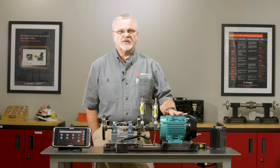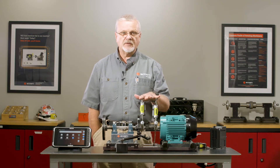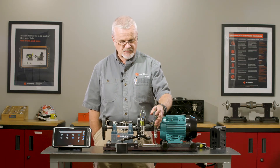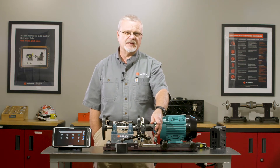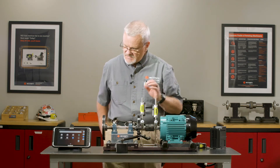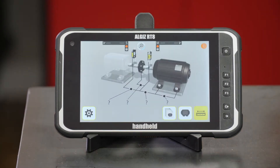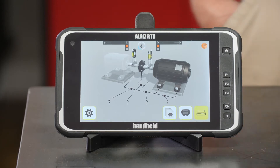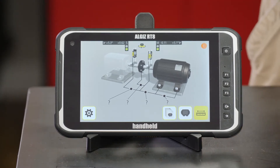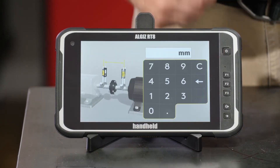Now we're going into the alignment process. We've run a vibration diagnosis on this machine and we know we have a misalignment problem. I've already mounted my sensors on the machine. Since this thing is so small, I'm going to use my magnetic brace — my dial indicator mag base — as a stop. We'll go into the shaft alignment app, put in our dimensions, and take a quick measurement to see if we're out of alignment. We'll let it pair up and adjust our sensors to make sure they're seeing each other at about the same angle.